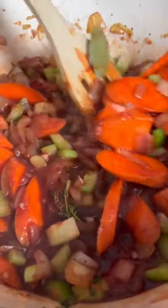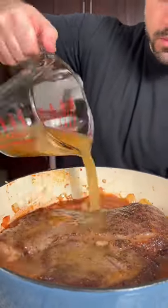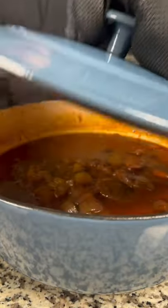Add the chuck roast back to the pot and just barely cover with beef stock, usually around four cups or so. Season with a little more salt and pepper, then set the oven to 325 degrees and braise for around two and a half to three hours.